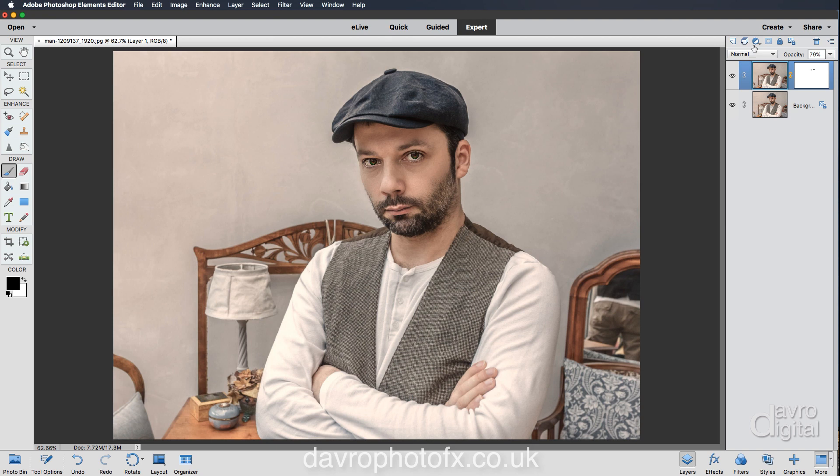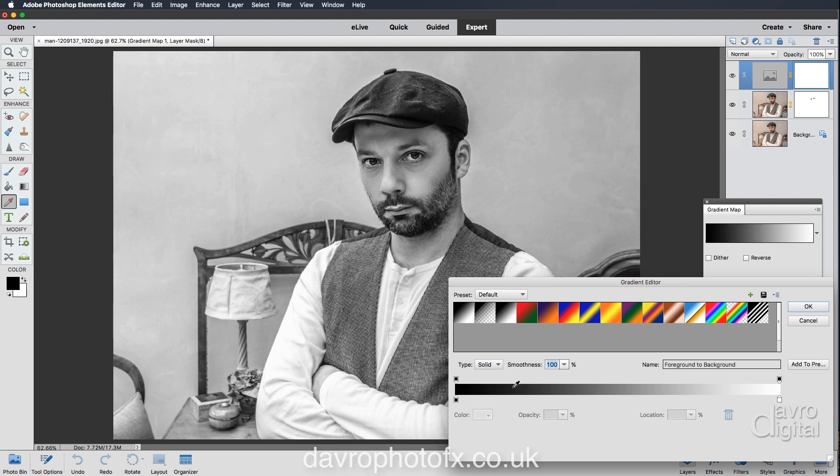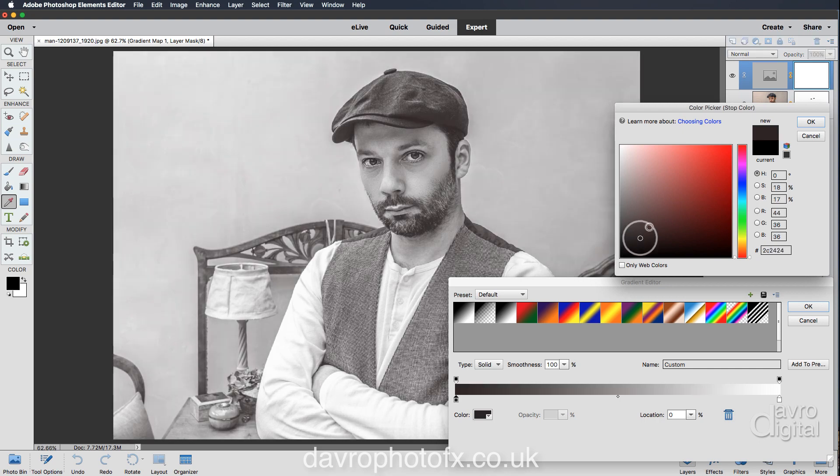We're now going to head up to the adjustment layer and come down to Gradient Map. When Gradient Map opens, you can see it makes a pretty good black and white, but I think toning could suit this image better. Coming over to the Gradient Map and clicking in the window brings up the Gradient Editor. Coming over to the color stop at location zero and clicking in the window opens the color picker. The color I'm after is more of a browny tone, so coming into this region here looks pretty good.